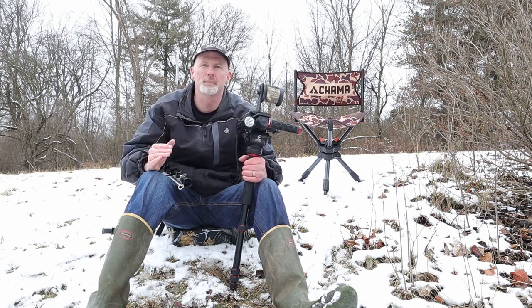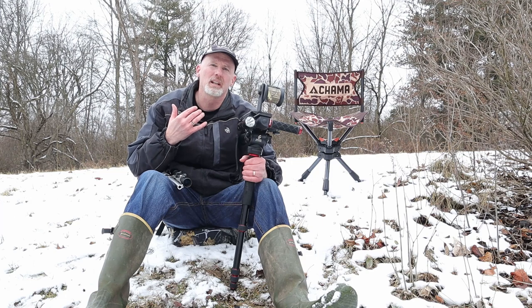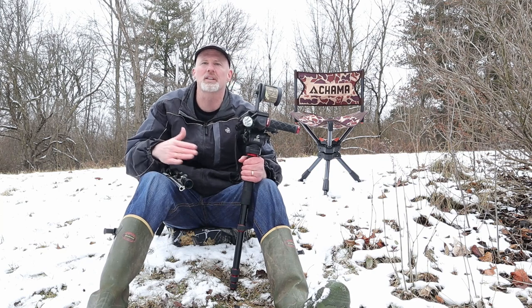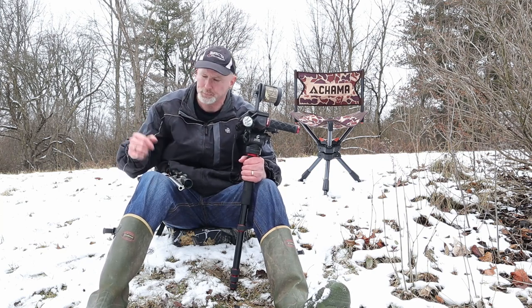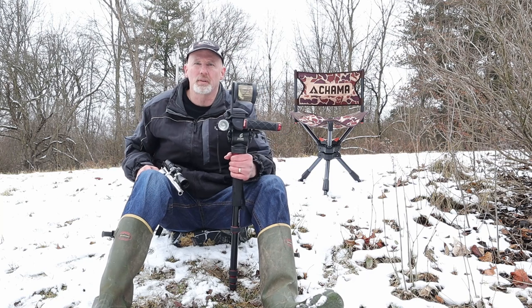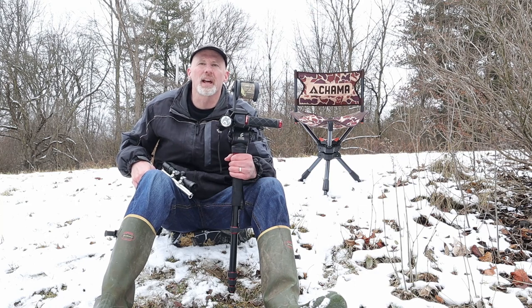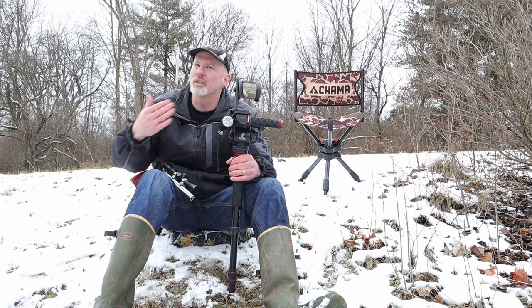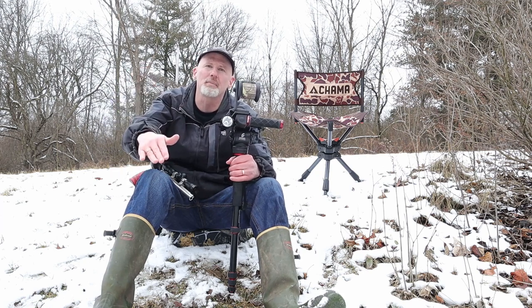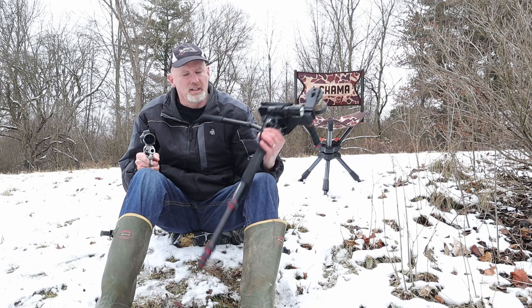My first rule for sitting on the ground while hunting is that I always want elevation to be to my advantage. I want to be looking downhill with my legs downhill — it's much more comfortable that way. On flat ground your back gets sore quickly. The other reason is you have the advantage on game animals, kind of like sitting in a tree stand, so they don't see you quite as easily.